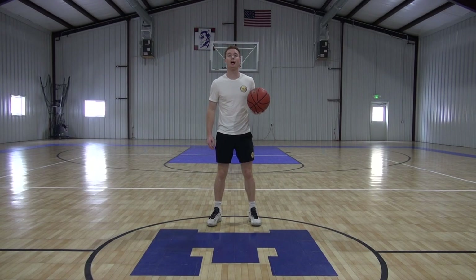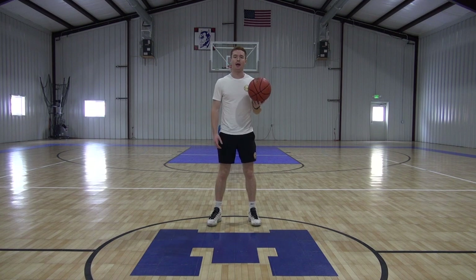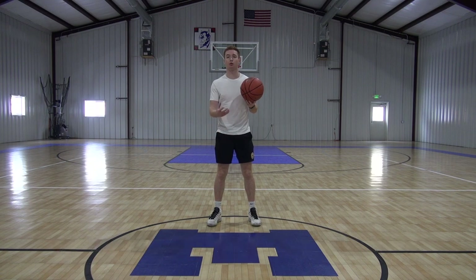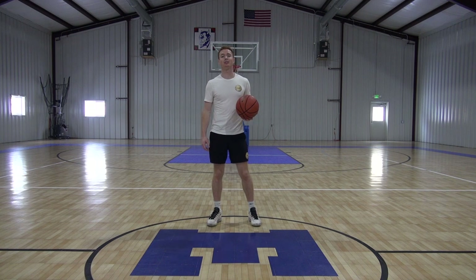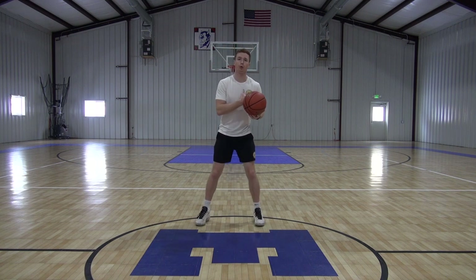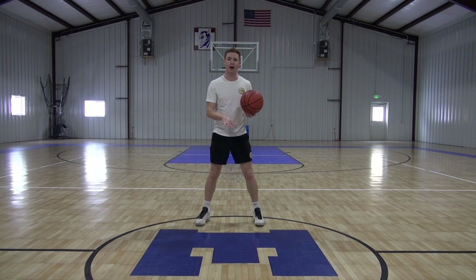This workout is all left hand today. It's going to be eight minutes long and it's a part of our 20-20-20 series, which means the first 20 seconds I'm going to introduce it to you, the next 20 seconds we're going to ramp up that speed a little bit, then the last 20 seconds we're going to go full speed. So to warm up today we're going to do just three high pounds then three low pounds.